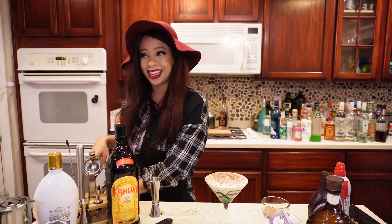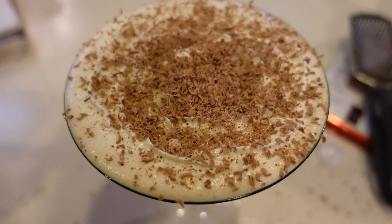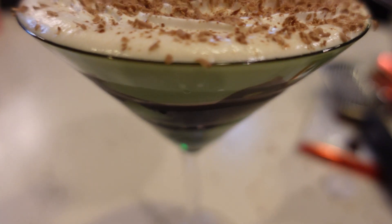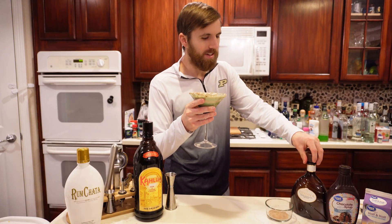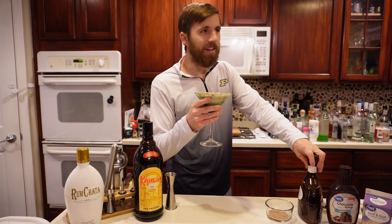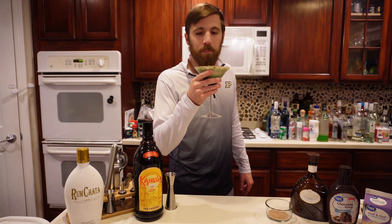Let's go ahead and have Robbie come in and test it out. This is the tiramisu martini — it's got Kahlua, RumChata, and the Godiva chocolate liqueur that you've been pumped to try. I am very excited about this one. I've been eyeing this bottle ever since Simone bought it — it just looks good. I just want to like chug the bottle, but here we go.